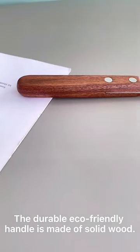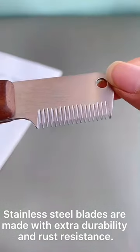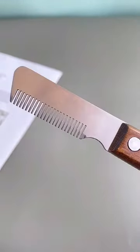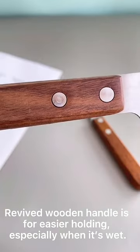The durable eco-friendly handle is made of solid wood. Stainless steel blades are made with extra durability and rust resistance. The ribbed wooden handle is for easier holding, especially when it's wet.